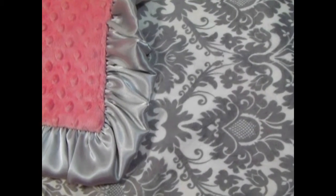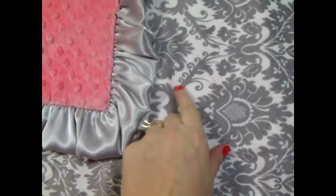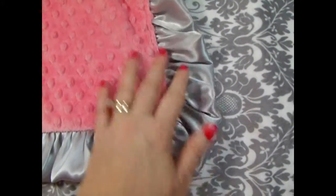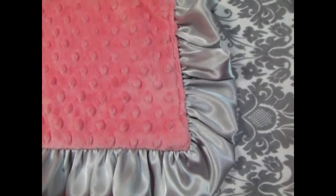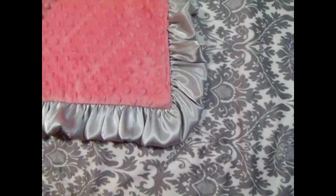Here we have a really gorgeous blanket. It's silver damask with cream, a natural color in the background. It has a silver ruffle and coral dot to match. It's very, very pretty. We've done the name on the damask side in coral and we've also done it in gray on the coral side. It just makes a beautiful, beautiful blanket.